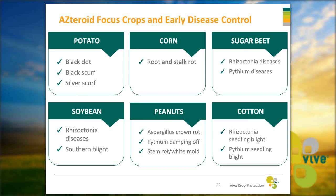Asteroid is labeled for all established in-furrow and foliar uses of azoxystrobin. Plant applications include potato, corn, sugar beet, soybean, peanuts, and cotton for a wide variety of labeled diseases — from Rhizoctonia to Pythium and many others. For the full label, you can visit us at vivecrop.com or on the CDMS website.